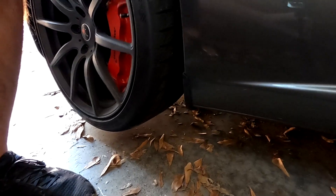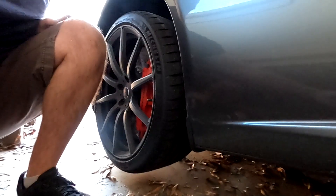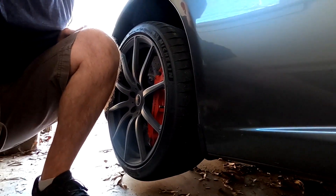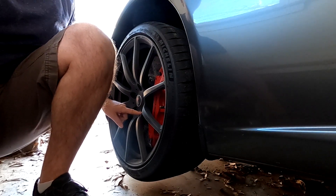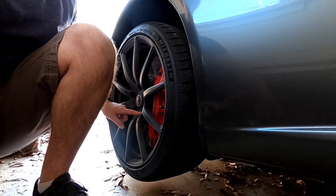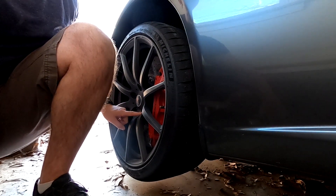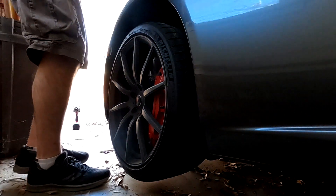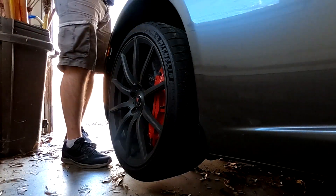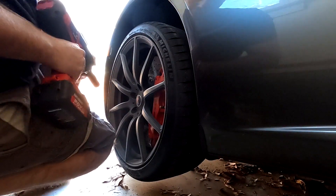We're jacked up in the back, which also means we're jacked up in the front. We do have a few inches here — it doesn't take a whole lot to get it there. Now we're going to take the wheel off. This is a 17 millimeter. I'm obviously going to use an impact because I'm in my garage, but if you have to use hand tools or a breaker bar in a parking lot, it is 17 millimeter and 95 foot pounds.